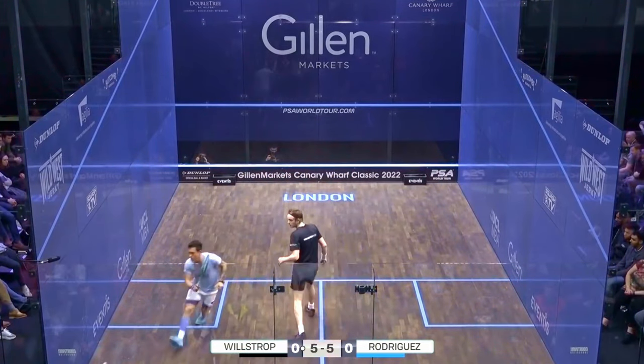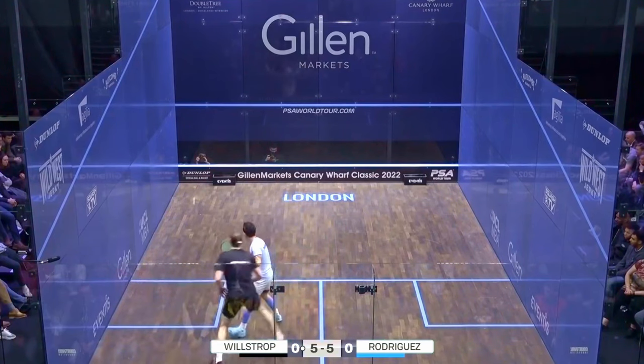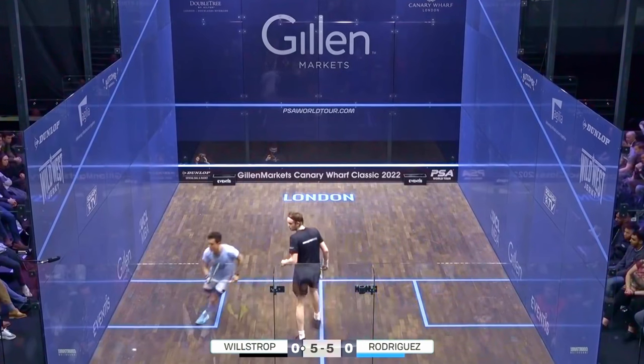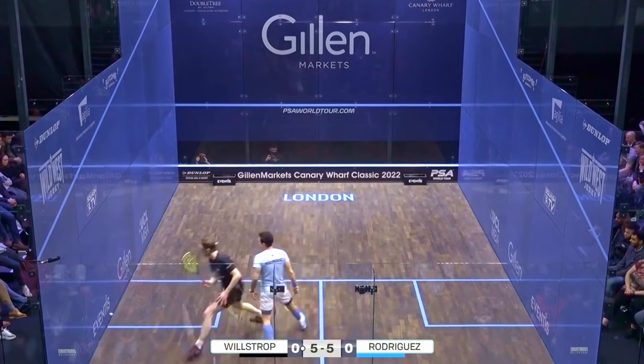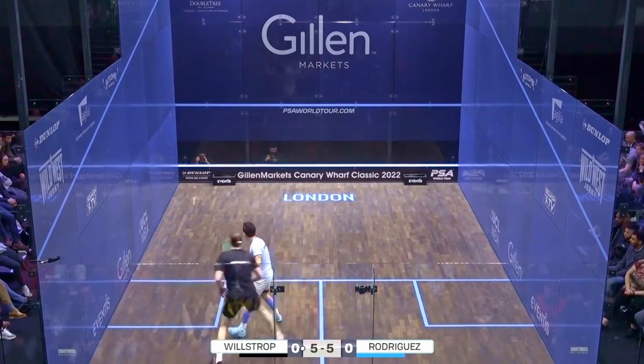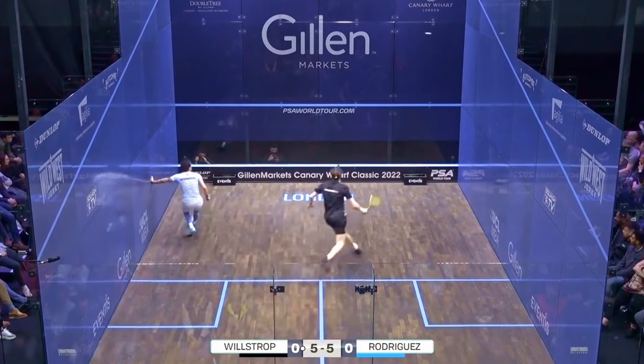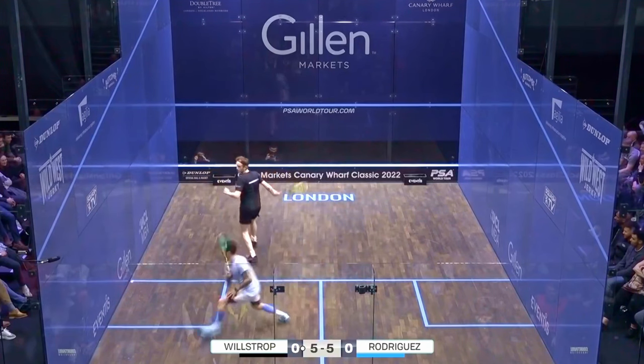Next is this beautiful tight length. Against James, it caused him problems, but against you and me it would have almost certainly been a winner. Look how Miguel dominates the tee and makes James go around him. And finally, a reverse angle played really high to give Miguel time to be ready for the next shot.